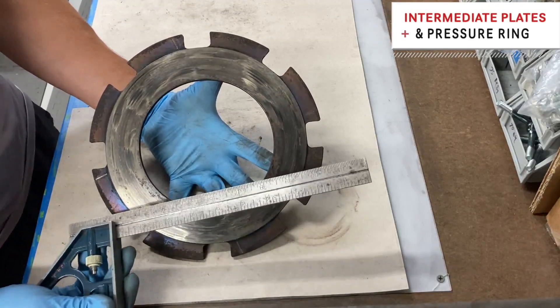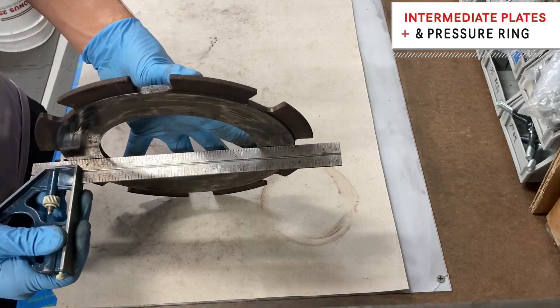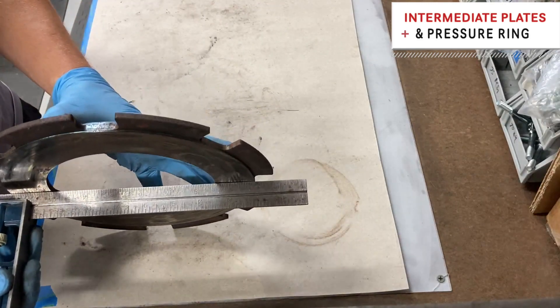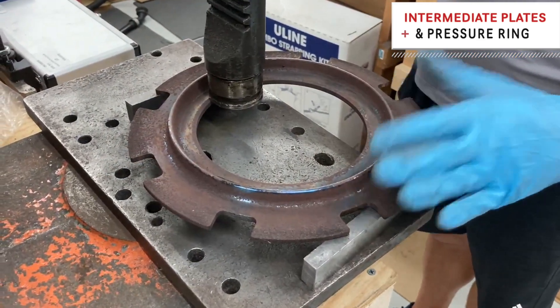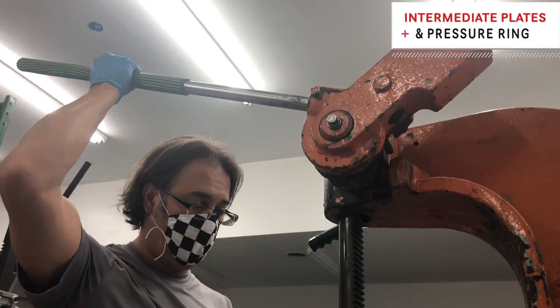Another part of our process — we're going to take our intermediate plates and our pressure ring and make sure that this is nice and level across. It's not uncommon for these to have a little warp to them, and we'll obviously correct this so that your clutch is good as new when you get it back. We walk over to the press — we take your plates, put them on the world's largest arbor press, and give them a little squeeze to get it flat.